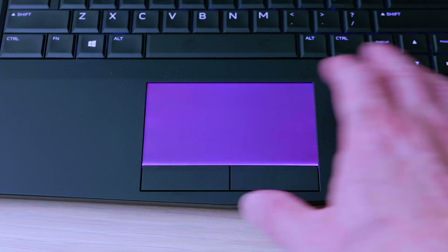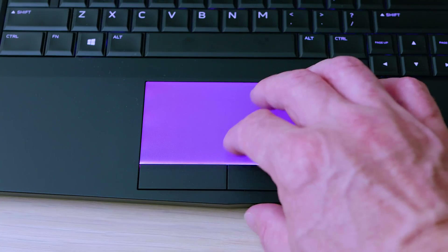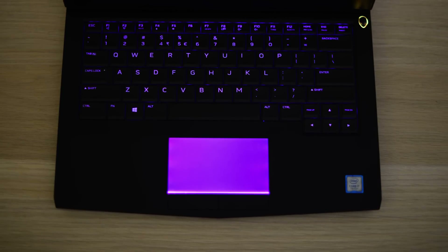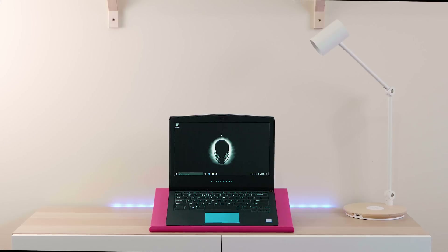The trackpad — well, it's not as good as the keyboard. It does what it has to do; it's not a bad trackpad. You get individual left and right clicks, but it's a gaming laptop and you're going to be using a mouse or a controller most of the time. When you need the trackpad it's very serviceable, and it lights up too — you can customize the color of that as well.